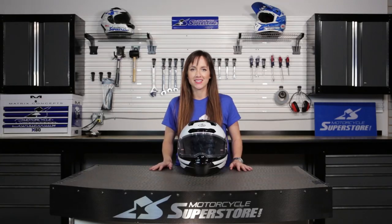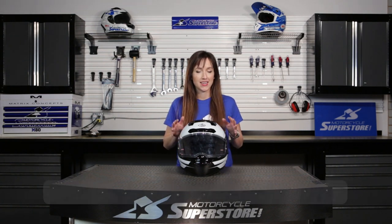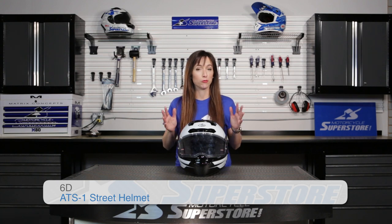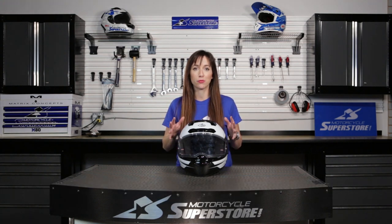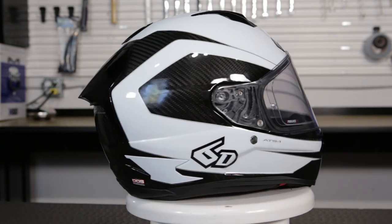The 6D ATS-1 is a brand new street helmet. This thing is three years in the making and the technology in it is patented and truly incredible. This is a premium helmet, top of the line, and it's got every bell and whistle you could possibly want and more.